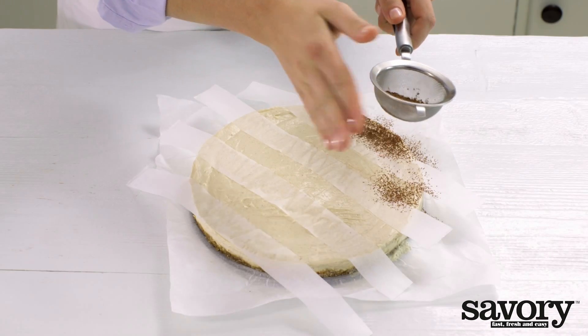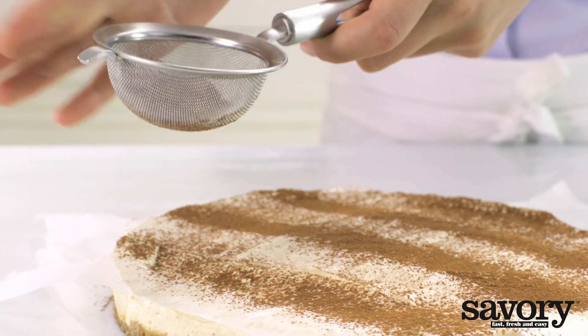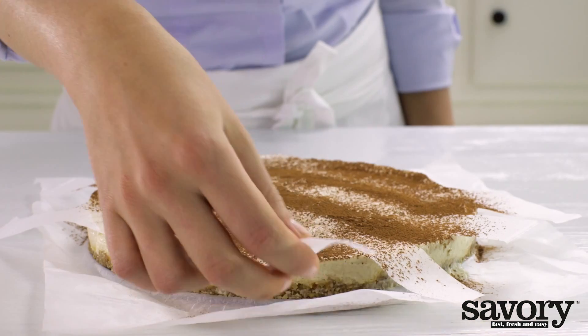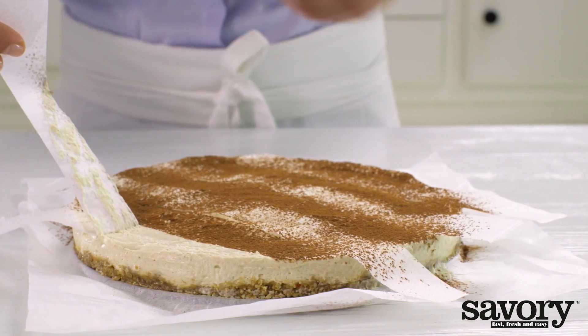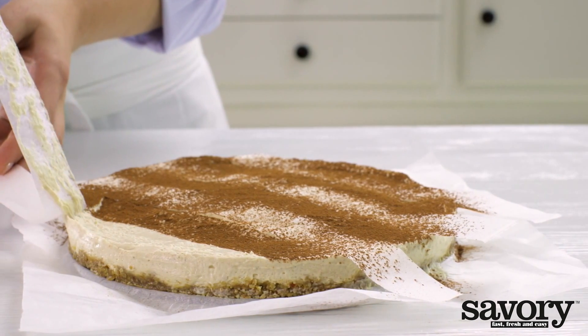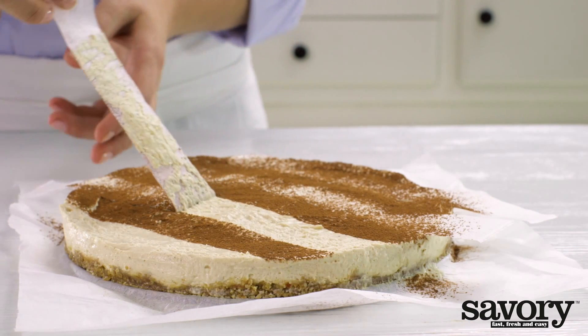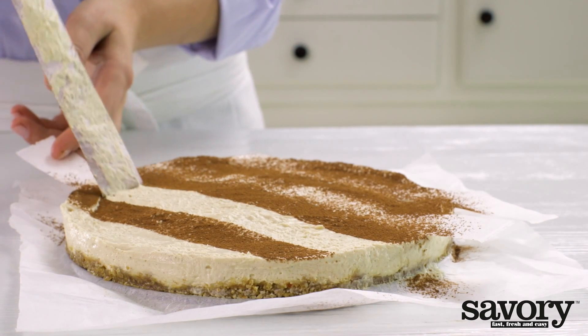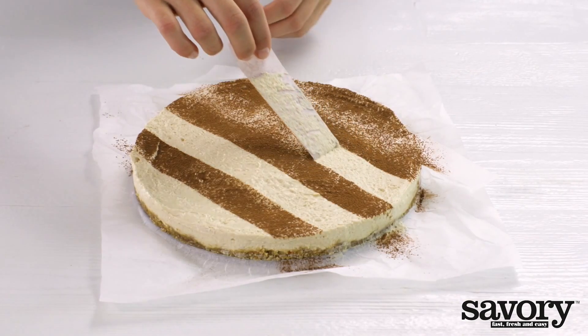Using a sieve, dust the cake with a thin layer of cocoa powder, then carefully remove the strips of parchment paper. This creates a lovely striped pattern.